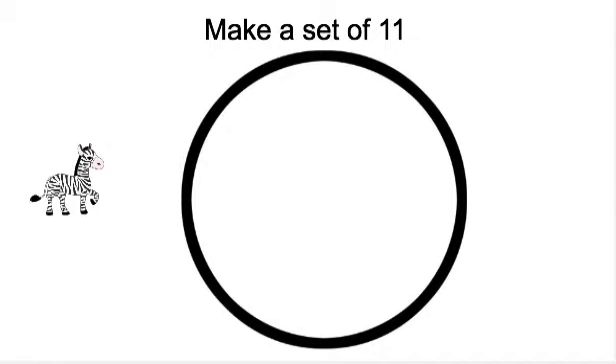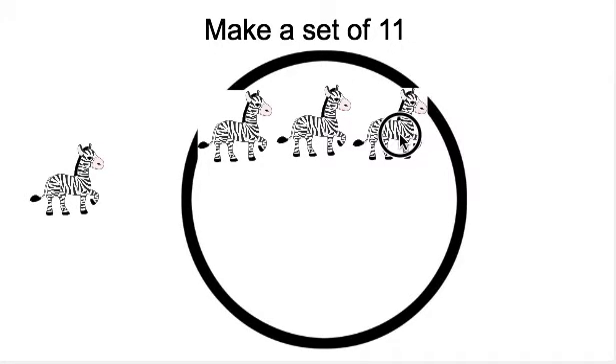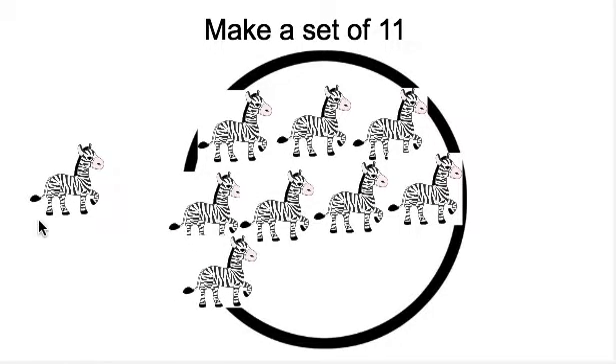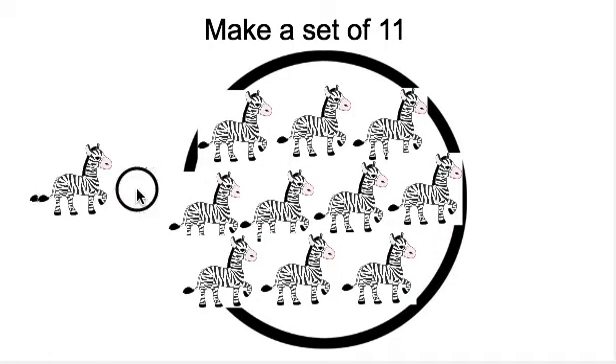Next, it says make a set of — what number? 11. We have to make a set of 11. It's time to count our zebras. We need to make a set of 11 zebras. Ready? 1, 2, 3, 4, 5, 6, 7, 8, 9, 10, 11.